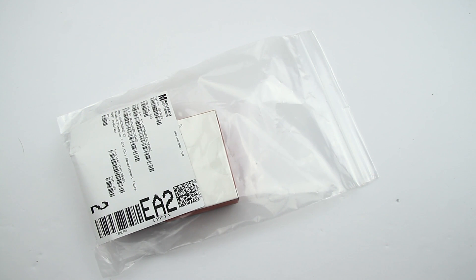Hi guys, today there is something interesting and exciting I want to show you. This thing is probably the third addition to my collection of sensor tags.